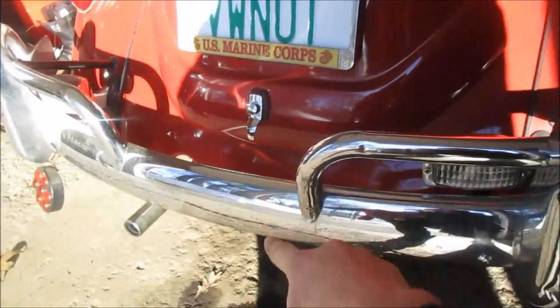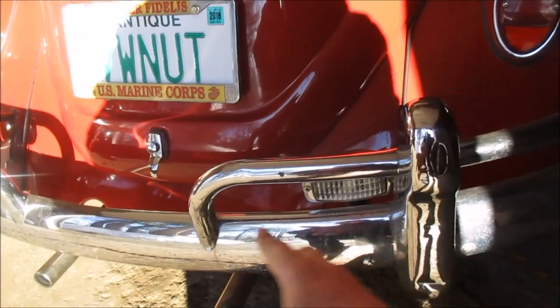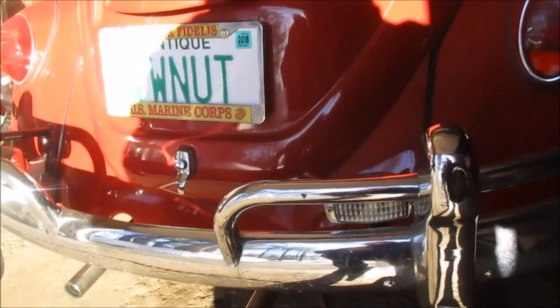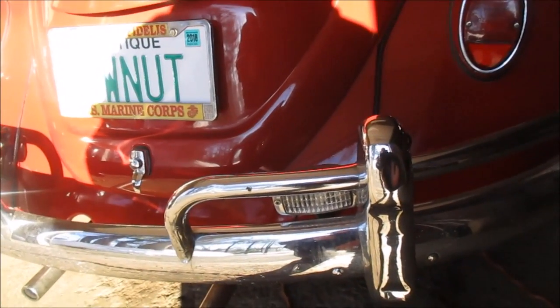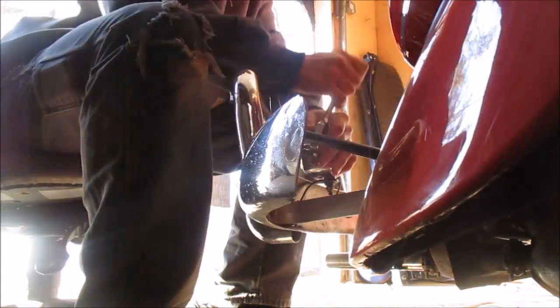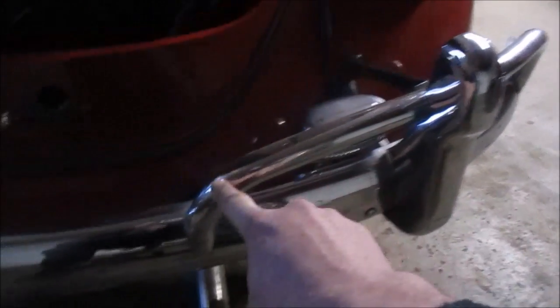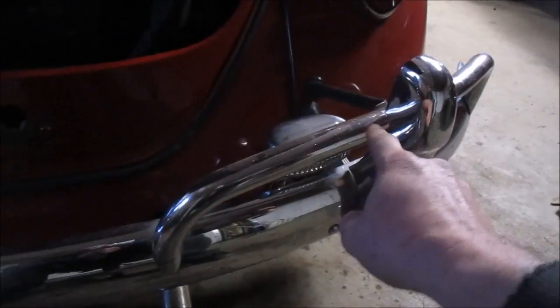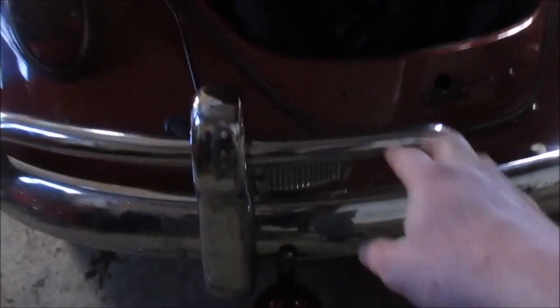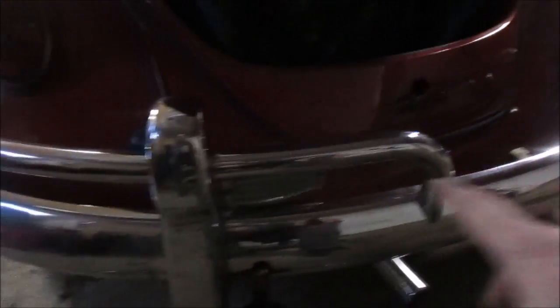Hold on, I'm in the sun. These towel bars — or overriders — are one-year-only for 1967. These are not the correct ones, but I do have them. I'm going to take these off and get the right ones. If you look at this radius right here, that's the '67 one-year-only towel bar, and this is the '66 style.